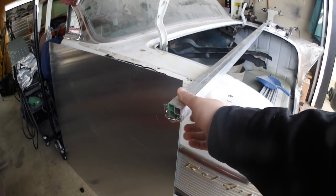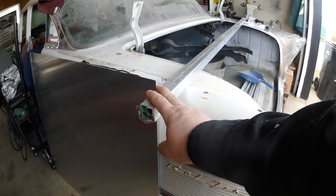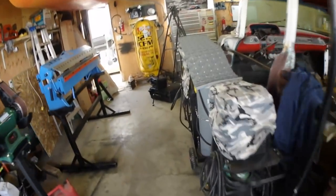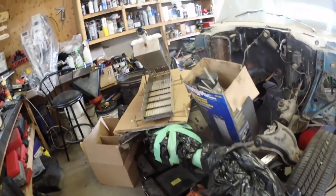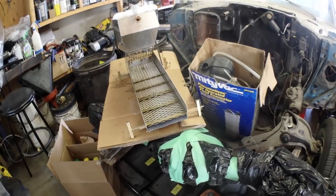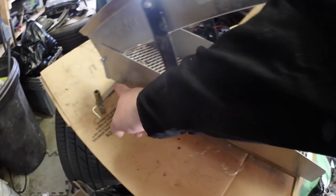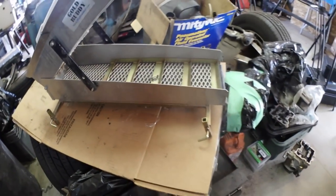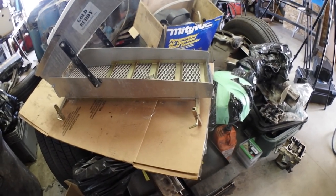These aluminum tubes are the ones I'm going to use for the legs in the frame. If you have a look at the other sluice you can see how those legs go out. What I might do on mine is run another bar going across just to strengthen it up — not too sure yet, gonna have to figure that out.